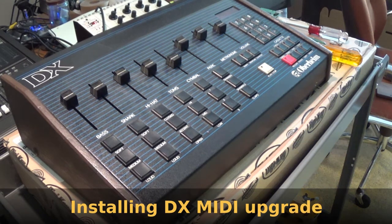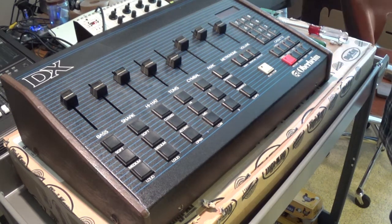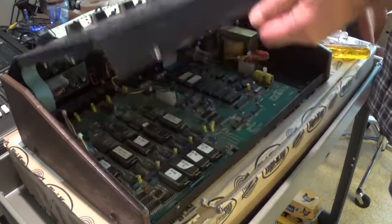I'm going to talk about installing the MIDI upgrade for the Oberheim DX. We start by opening the front cover, which is normally held in place with two screws.